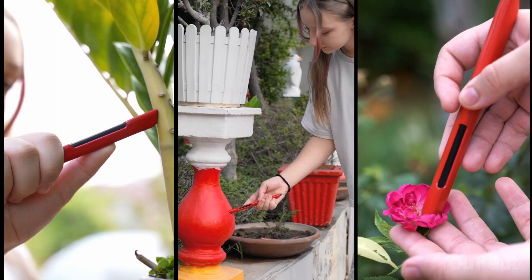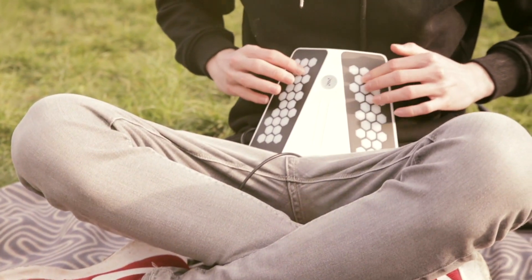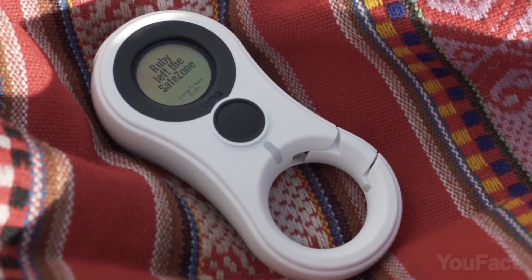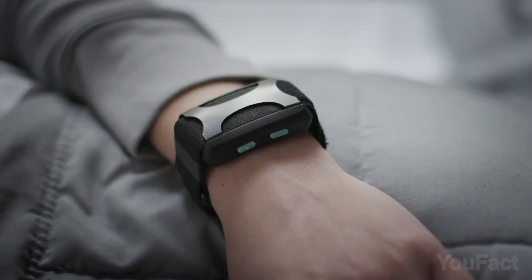Smells like barbecue in the backyard? In case you're way better at creating content than cooking, we've got a couple of cool things to bring your audio and video to the next level. Finally, there are some fancy accessories to improve your look and stay focused.